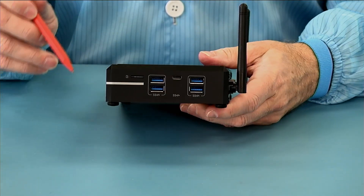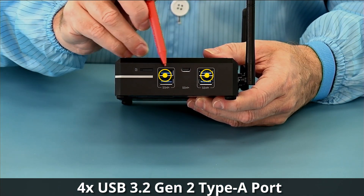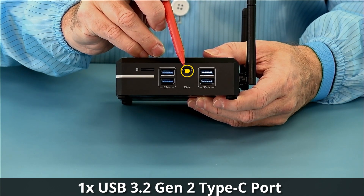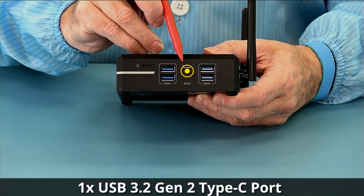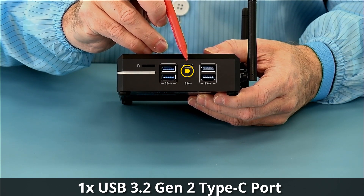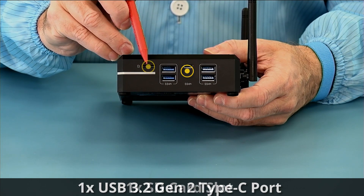Taking a look at the side, we have four USB 3.2 Gen 2 10-gigabit ports and one USB 3.2 Gen 2 10-gigabit Type-C connector that can also provide up to 10 watts of power. Then we have an SD card slot.